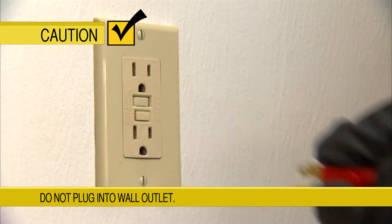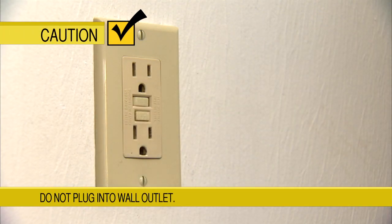Also, don't plug your generator into a wall outlet. That can backfeed power into the lines, which is dangerous for the workers trying to restore your power. And if you want to run a hardwired appliance, ask an electrician to install a power transfer system.